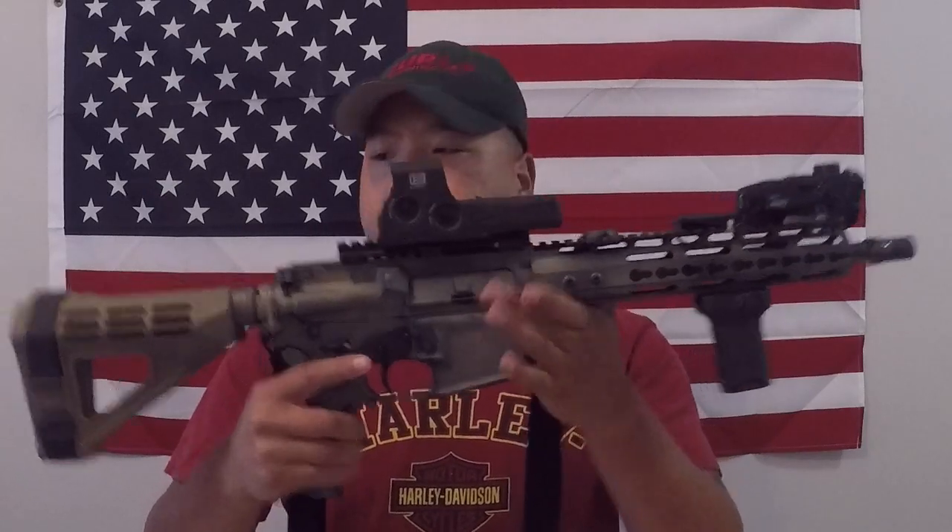Here is my AR pistol — we're going to work from the front all the way back. This is the Q Cherry Bomb, which is Q's muzzle brake designed to be used with either the Trash Panda or the Thunder Chicken. It's their solution for fast-attach suppressors. It's an awesome brake, super flat shooting, and there's no timing required because it has ports 360 degrees around the muzzle. You just put a little rock-set on there, torque it down until it's tight, and you're good to go.